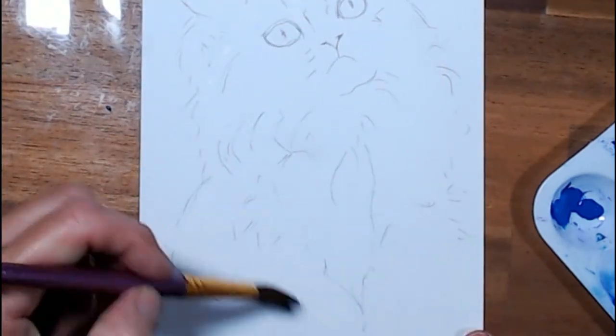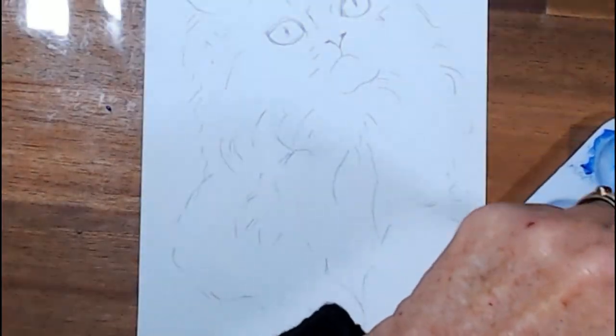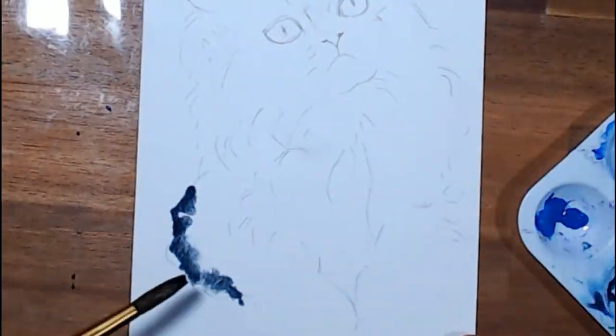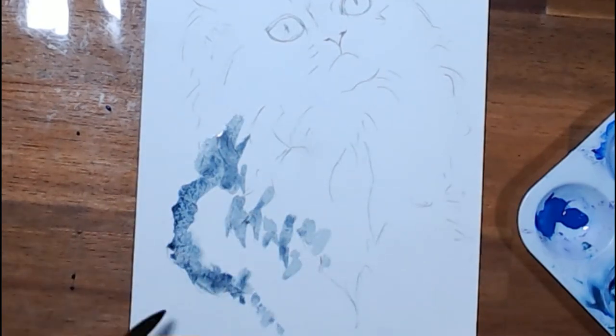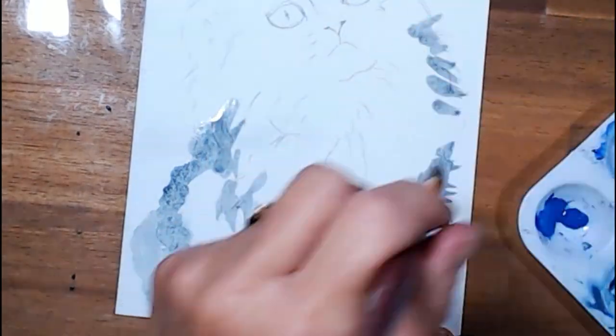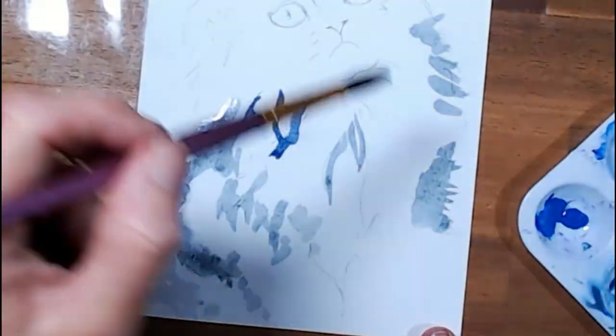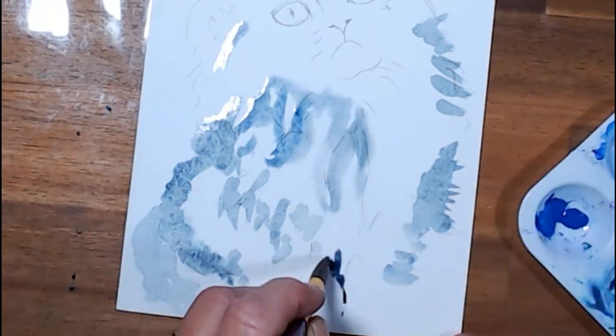Hello and welcome back, or welcome for the first time, to Laurie Fayart. If you are new here or if you've been here before, you've probably noticed that my channel is now filled with World Watercolour Month videos. I've been doing 31 videos for the month of July and we are at number 18, and the prompt for this one was soft.